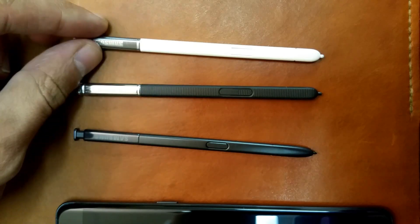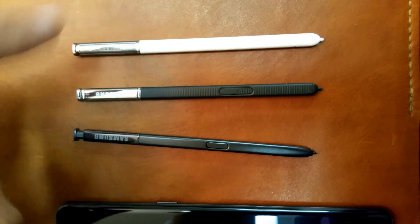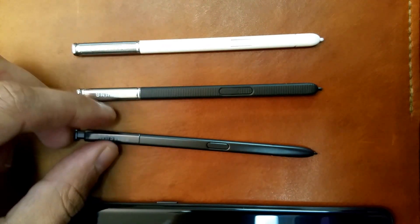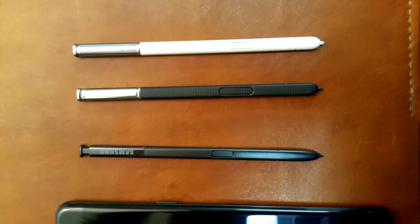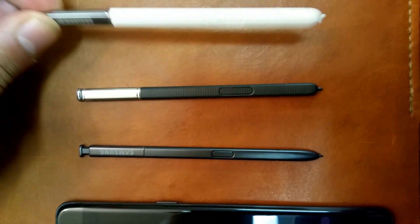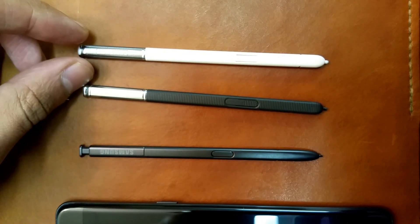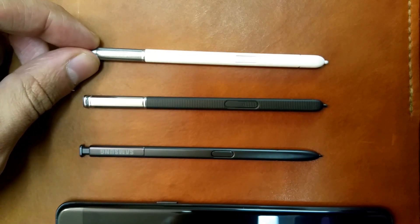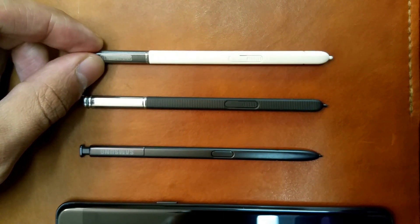The ones I'll be looking at: this is a Note 3 stylus, Note 4, Note 7 — I don't have the Note 5. Note 2 and 3 are pretty similar in terms of S Pen functioning. One thing Samsung has done over the years is increase the number of pressure levels that the S Pen is capable of detecting.